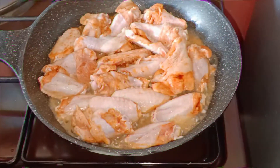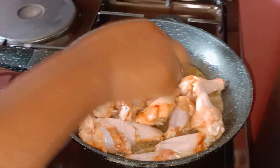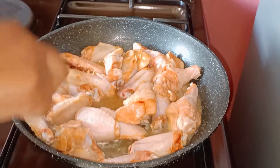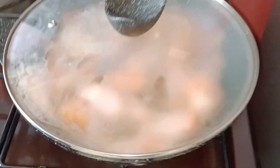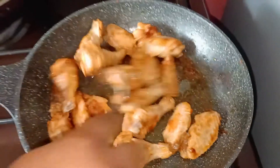We are going to let our chicken cook here for 15 minutes. Remember we are not adding any water — the chicken has a lot of water and will just release its water. So we are going to cook it here for 15 minutes and I'll just cover it.